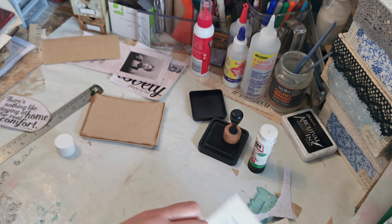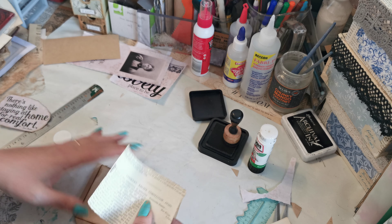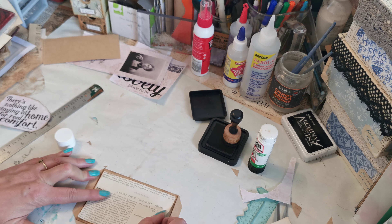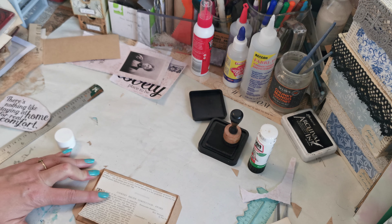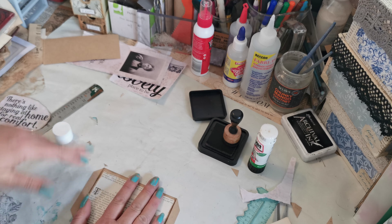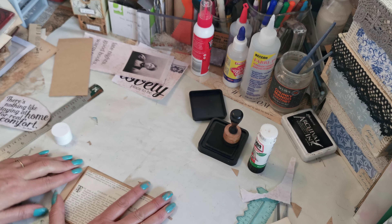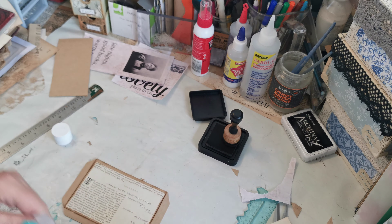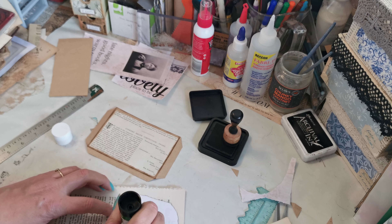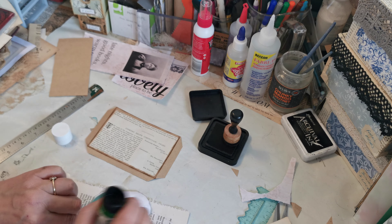Often we make these tags and pockets semi in sets because we use the same papers. But very often, rather than using them actually together — this tag is going to be very narrow to go in here — it's nice just to use them in the same book, rather than actually together. That way you keep the continuity of color and theme running through your book.